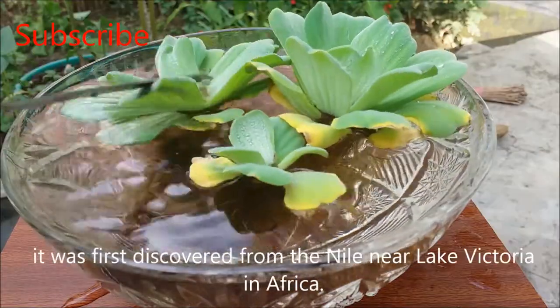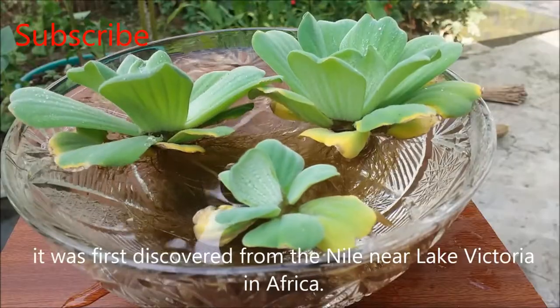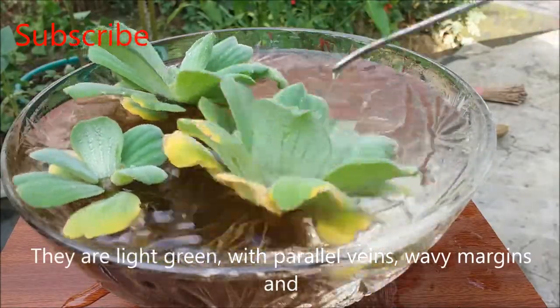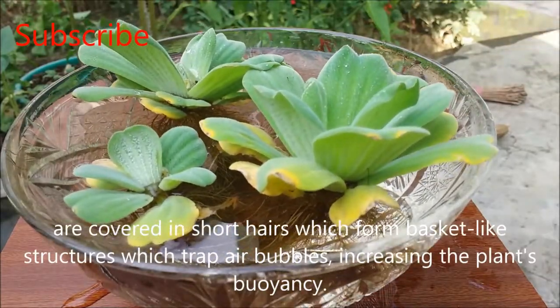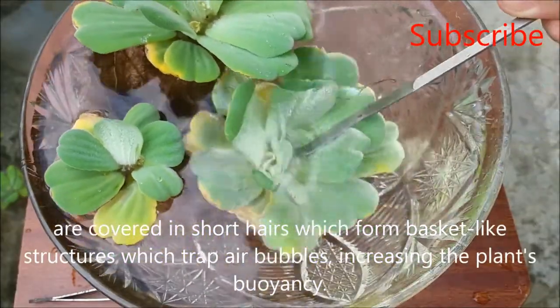It was first discovered from the Nile near Lake Victoria in Africa. The leaves are light green with parallel veins and wavy margins, and are covered in short hairs which form basket-like structures that trap air bubbles, increasing the plant's buoyancy.